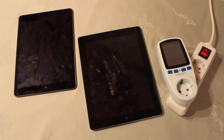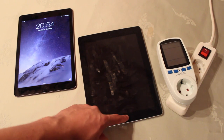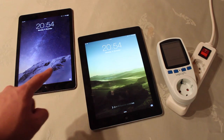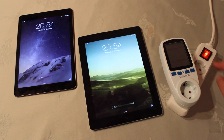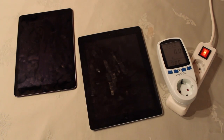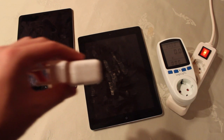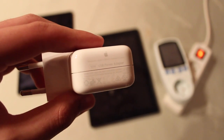We have two test devices here: the all-new iPad Air 2 Wi-Fi only running iOS 8.1, and the iPad 3 Wi-Fi plus cellular running iOS 7.1.4. On the right side you can see the current power in Watt. So let's begin with the 10W adapter, which comes with the iPad 3 and the iPad Air 2.